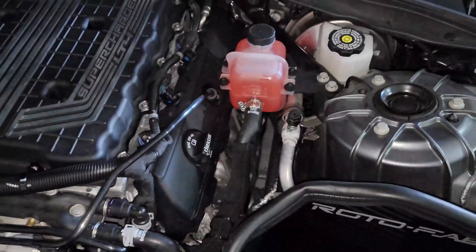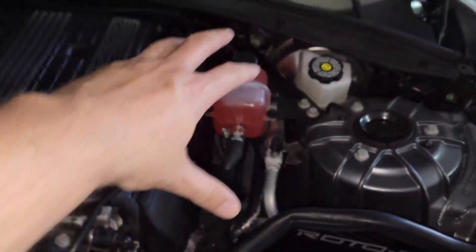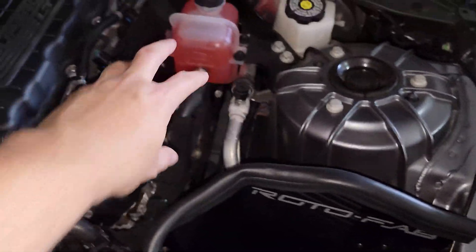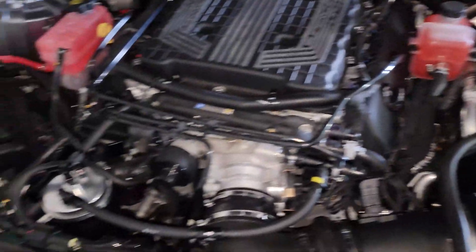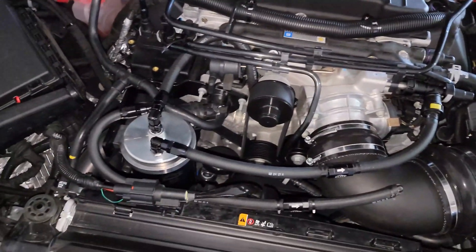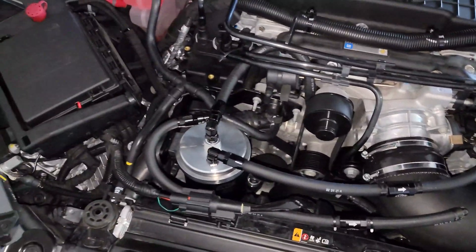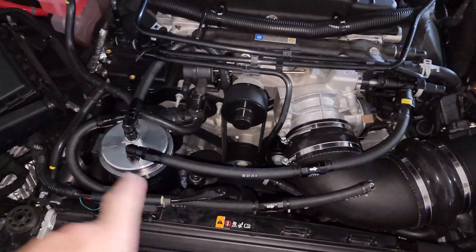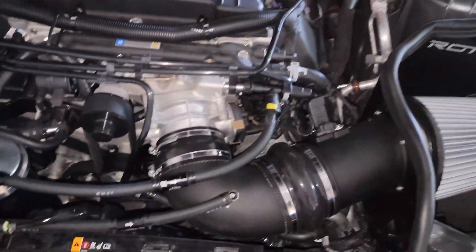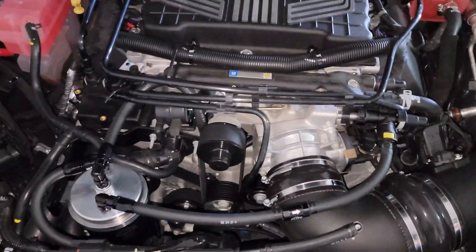Instead of messing with the dealer, I went ahead and ordered this supercharger coolant reservoir LSA Version 2, and it replaced that component that broke. It worked out pretty nicely. But the big thing is it takes up the general location where most catch cans on this platform get installed — right in this general area here. So I actually had to go with a front mount near the radiator, which requires a little more bracket work but less hose, so it kind of works out.